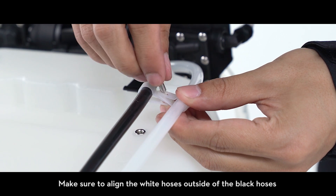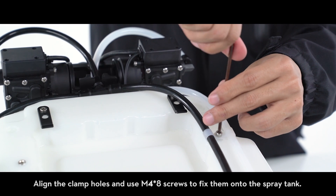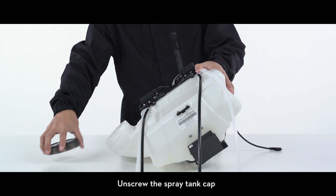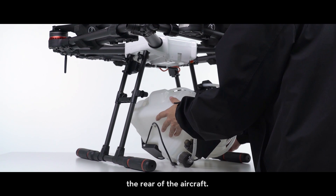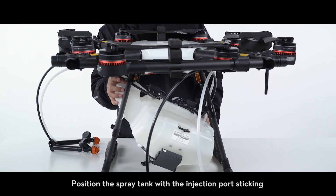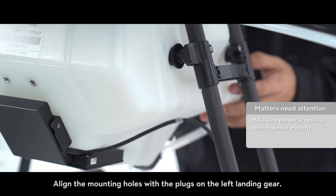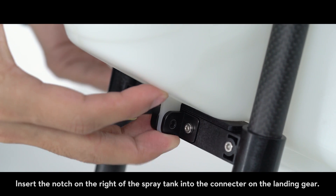Make sure to align the white hoses outside of the black hoses to prevent the hoses from crossing. Align the clamp holes and use M4 x8 screws to fix them onto the spray tank. Unscrew the spray tank cap and place the spray tank under the airframe with the delivery pump facing the rear of the aircraft. Pull the hoses through the gaps on landing gears. Position the spray tank with the injection port sticking out of the gap on the right landing gear. Align the mounting holes with the plugs on the left landing gear, then insert the notch on the right of the spray tank into the connector on the landing gear.